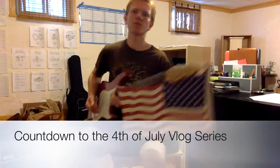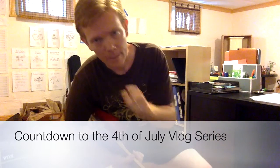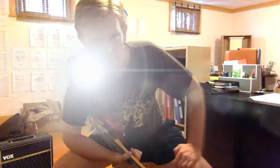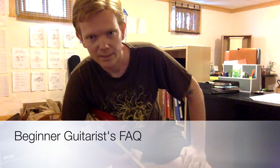Hello and welcome to Countdown to the 4th of July, Beginner Guitarist FAQ. That means you, the beginner guitarist, are going to be addressing your questions and hoping to ease your mind from those burning questions that keep you awake all night. So please stay tuned for the next 13 days. Get ready to learn something new with us.